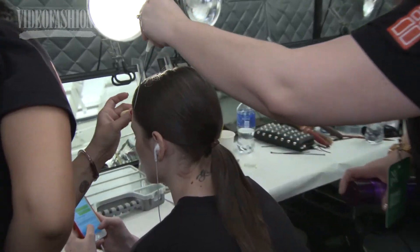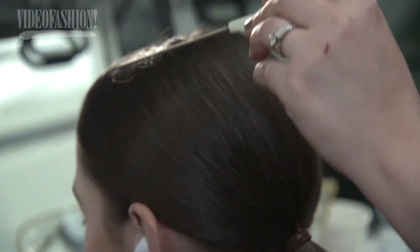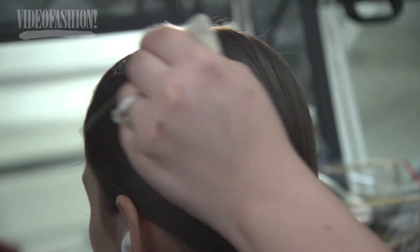Brushes and tools are just as important to the end result as any of the styling products used. It's important so that you can style quickly, so that the style lasts a long time, and so that you get the most beautiful results possible.